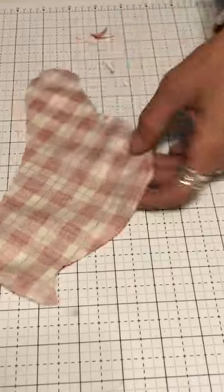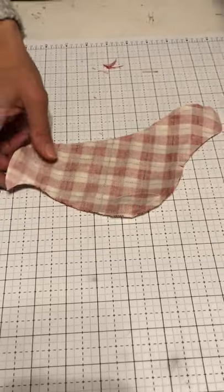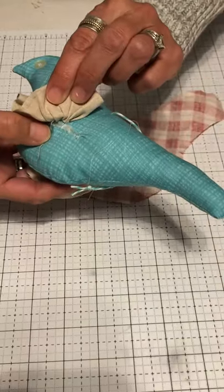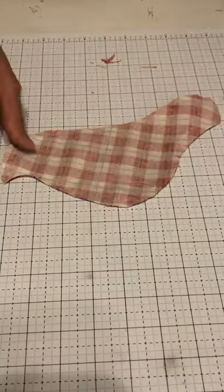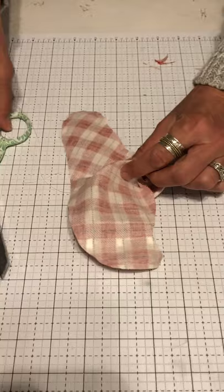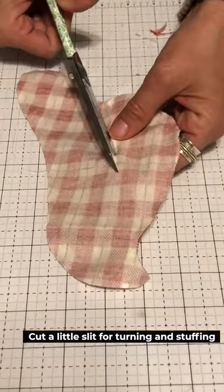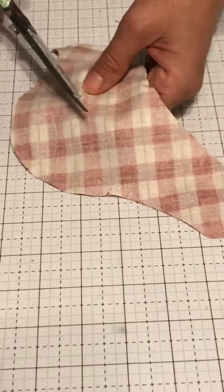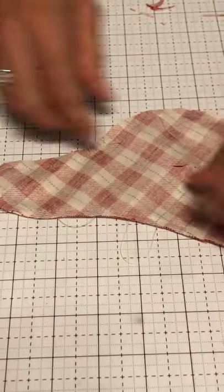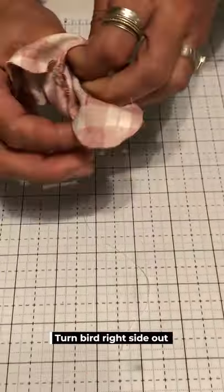Since we've sewn him all together there's no place to turn him, so underneath the bird there's a little slit where I've cut to turn. Separate the layers where the wing is going to go and do a little snip, then take your scissors and make about a two-inch straight cut — just enough to turn it and get the fiberfill in.